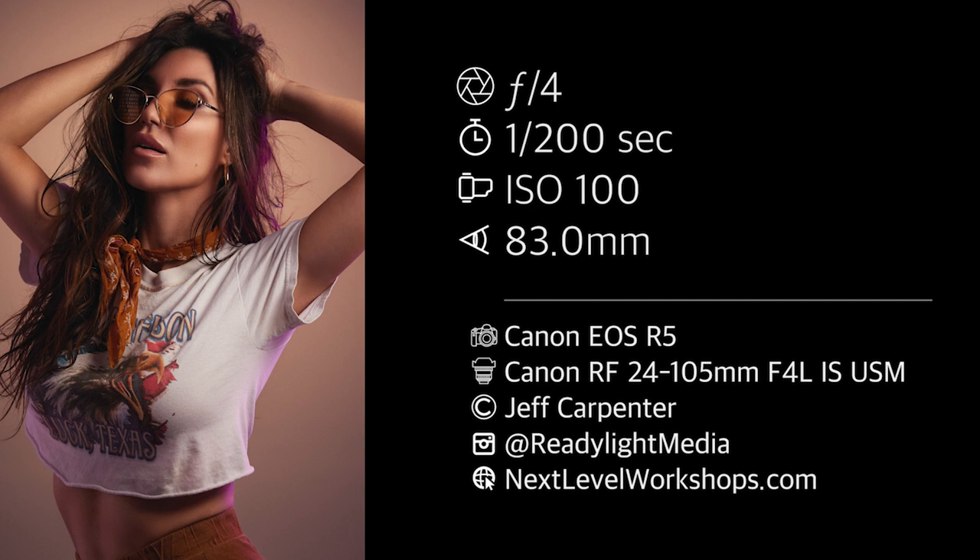I hope you enjoyed this video and if you want to see more videos like this, be sure to subscribe and follow V-Flat World. Check them out online at vflatworld.com. And if you want to see any more of my work, check me out on Instagram at ReadyLightMedia or at NextLevelWorkshops.com. Big thanks to Emily for helping us out today and I'll see you next time.